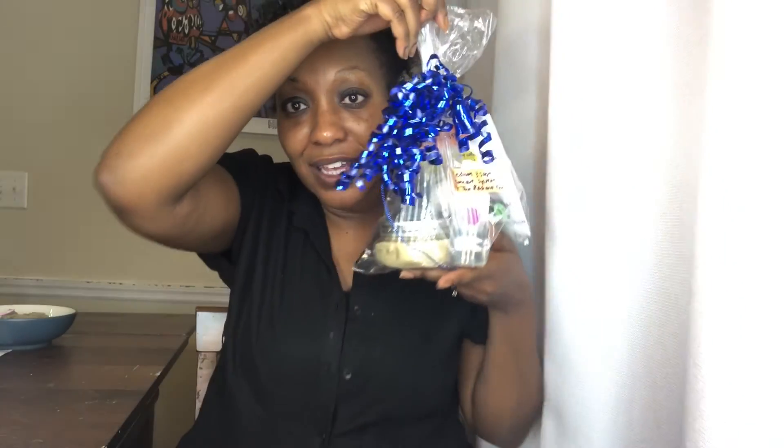And there you have it — that is the three-step skincare system by the Radiant Company. If you've already purchased a kit, thank you so much! I hope that you love it. Let us know in the comments below what you think of the skincare system, or if you're interested in getting one. I'm going to show you our medium-sized little kit — this is what it looks like. It's super small and simple, and it's $49.99. I'm going to open it up so you can see everything that comes in this kit.